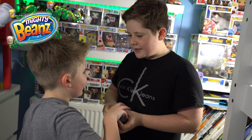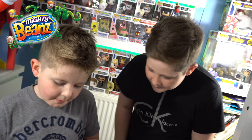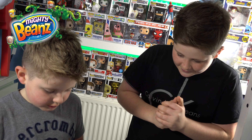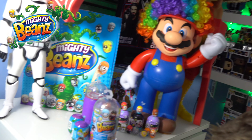Hey guys welcome back to Curtis and Cooper. Hello Cooper. Hi Curtis. Today me and Cooper are really excited because we've done another video on Mighty Beans. We already have done a video on these so if you haven't gone check them out, go and do it now and then come back and watch this.